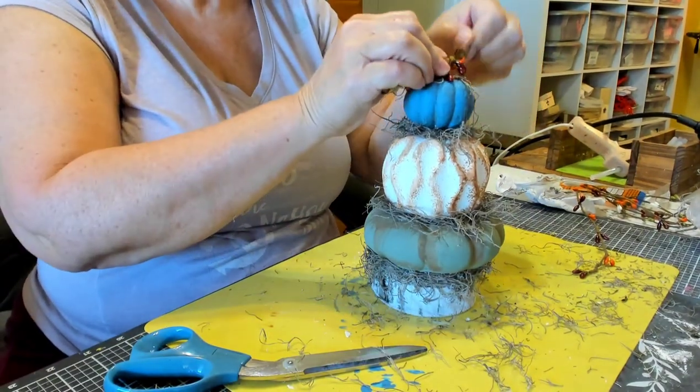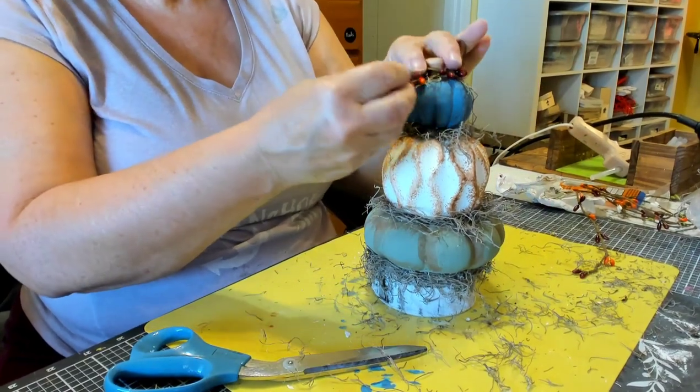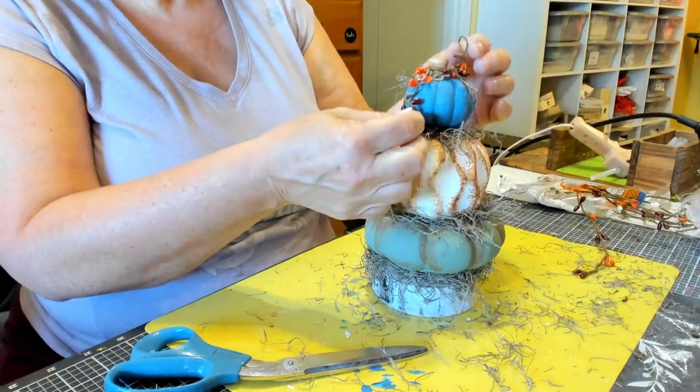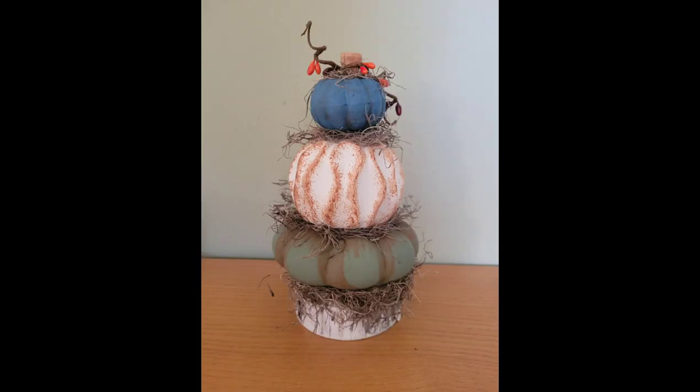I think it turned out really cute. I love it — what do you guys think? That's it for DIY number one. How cute is that?